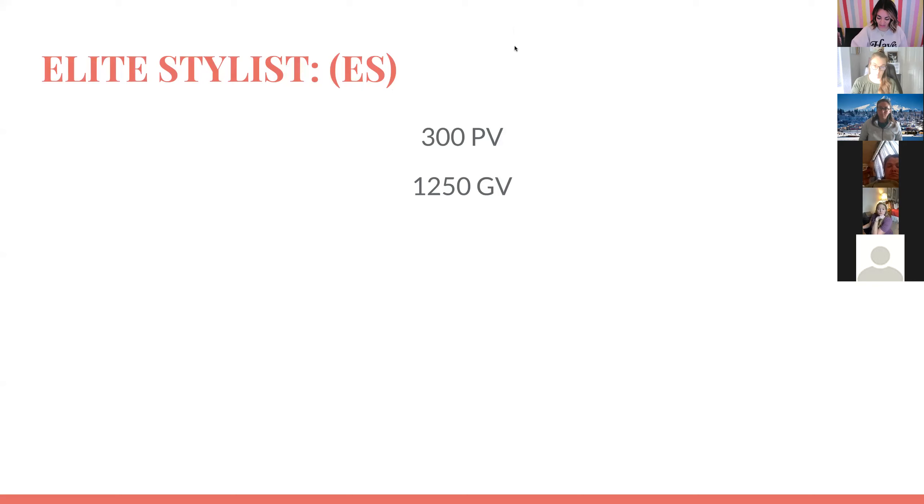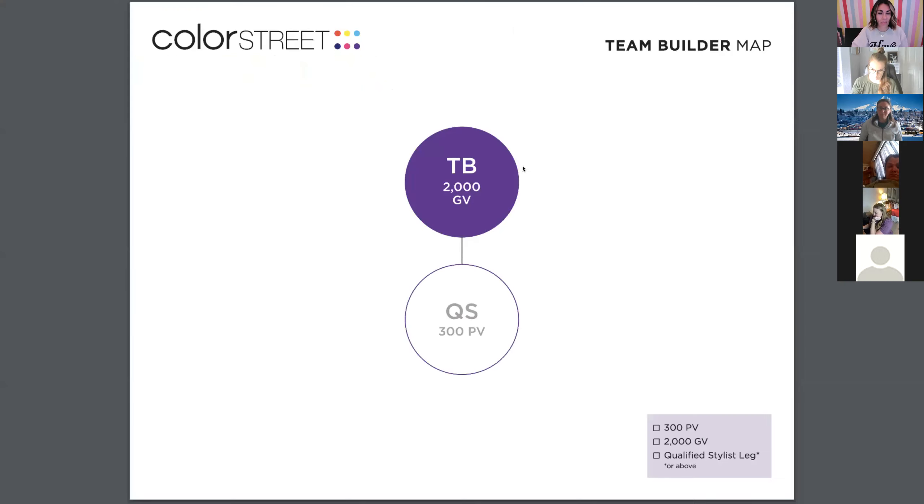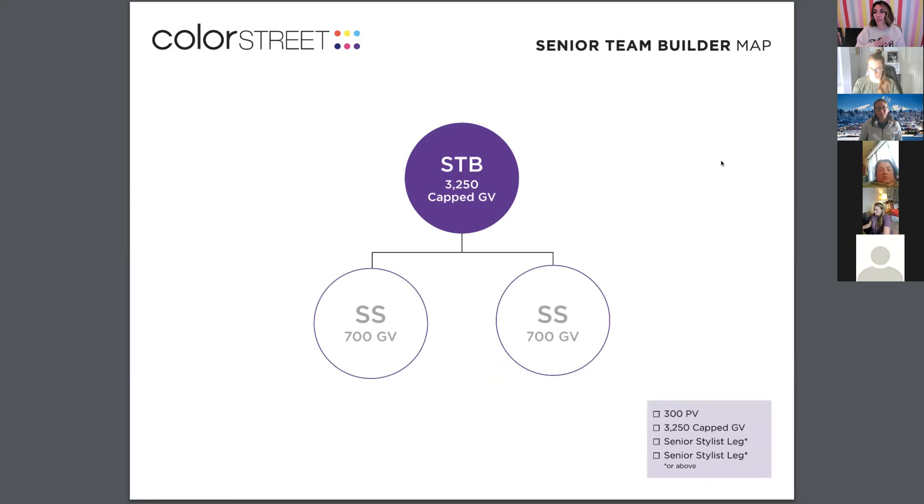For the rank trackers that Color Street created, here's the one for team builder. You need 2,000 in group volume — that's the combined volume of you and your downline stylists. You also need a qualified stylist, meaning someone who has sold 300 PV within a month. There's a little checklist at the bottom — once you check all those boxes, you will be a team builder.